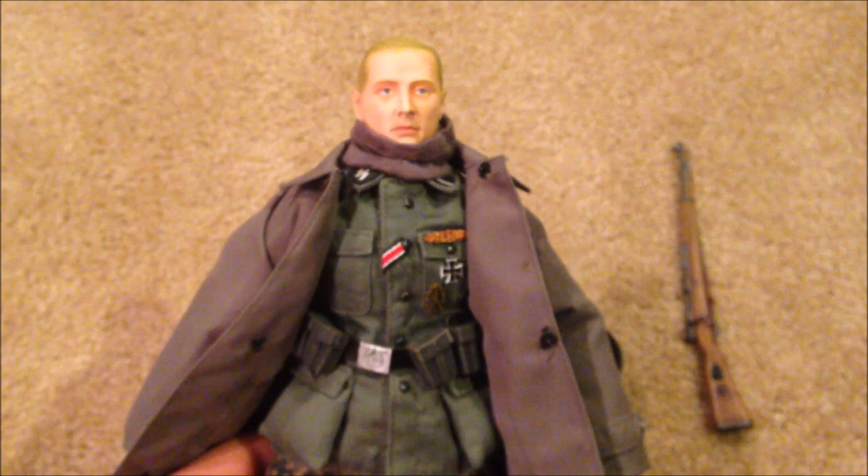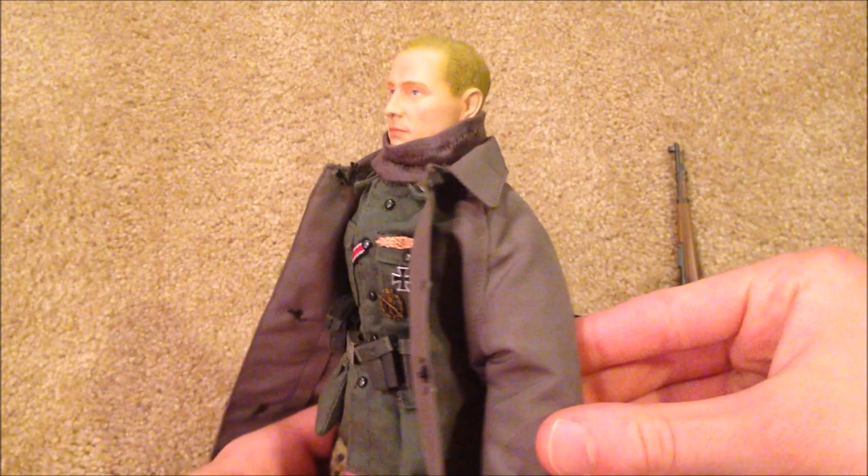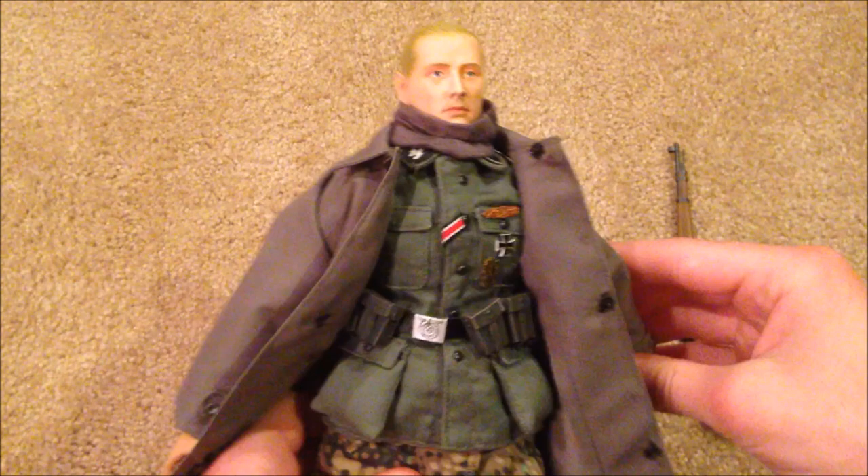I just love the way that the raincoat looks on the figure — it gives him such a cool and epic look. I really like that a lot. Let's go ahead and take this off though.